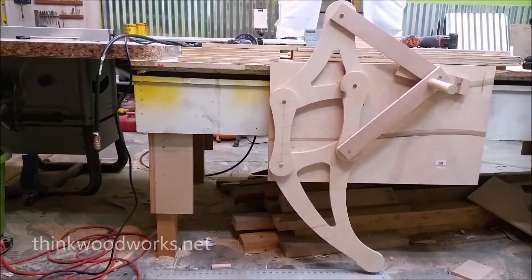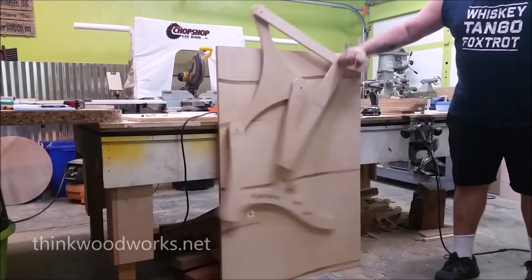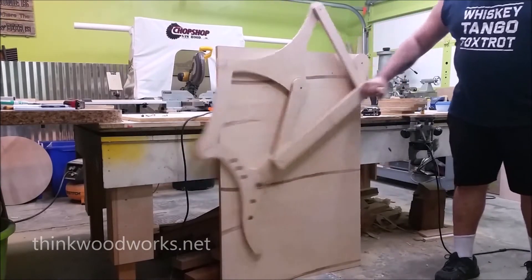I went through several models of legs to find the right shape and size, and finally ended up with this one. It had a nice long stride and it seemed to actuate like I needed it to.